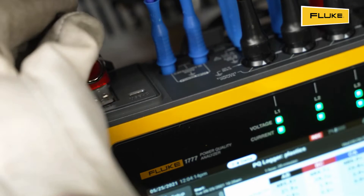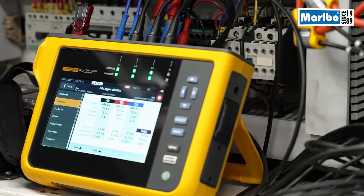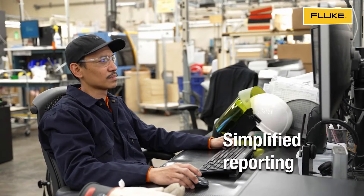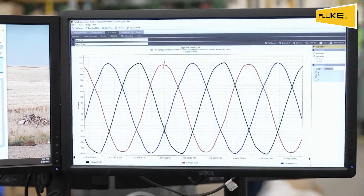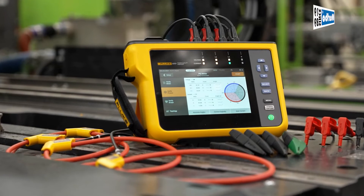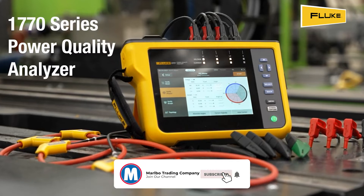You can view the data remotely via tablet or laptop, and transfer data for analysis via USB, Wi-Fi, or a direct USB connection, even while you're performing a logging session. Reporting is simplified with built-in analysis capabilities for modern, intuitive data analysis and reporting. Simpler, safer power quality analysis — even if you're not an expert. The Fluke 1770 series power quality analyzers. Find out more at fluke.com.